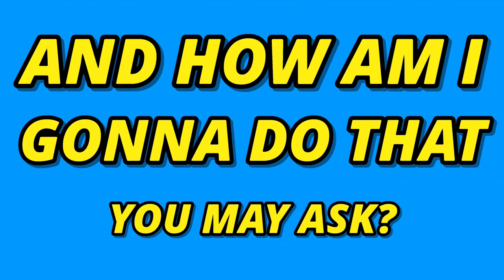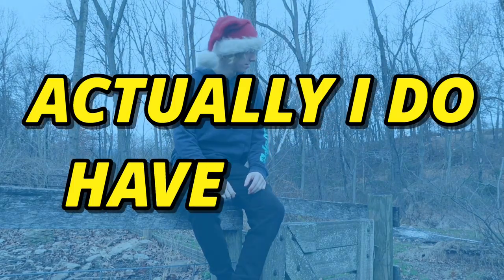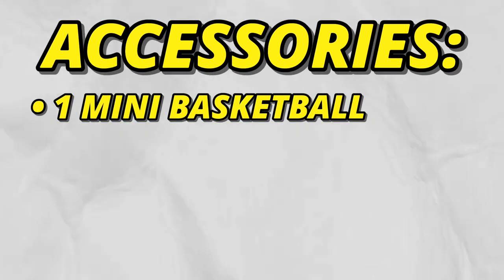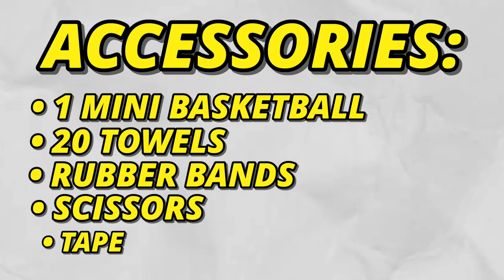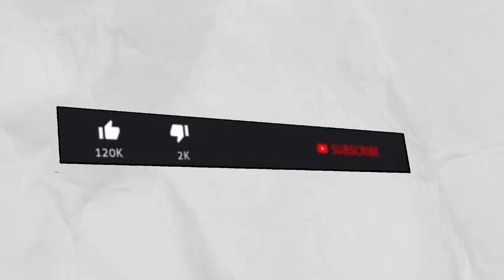Today I'm gonna build a homemade basketball — and how am I gonna do that? Well, I actually do have an idea. Here are all the accessories I need: one mini basketball, 20 towels, rubber bands, some scissors, some tape, and for you guys to drop a like and subscribe.